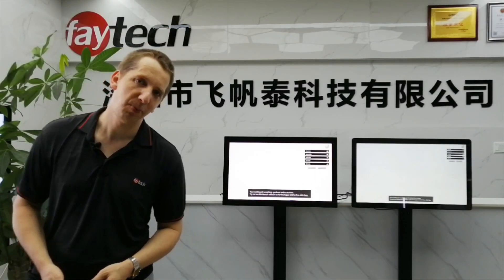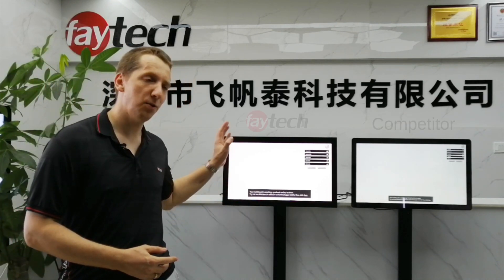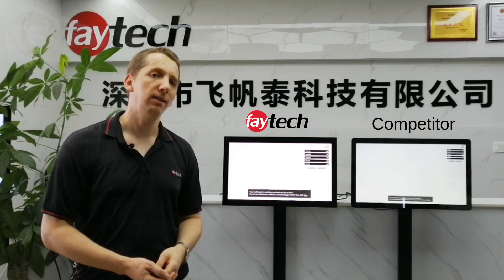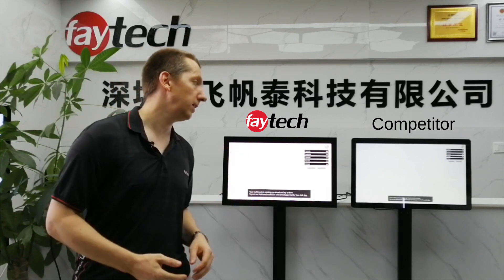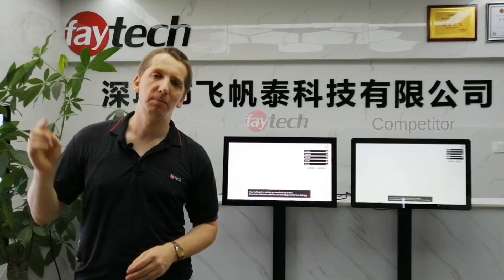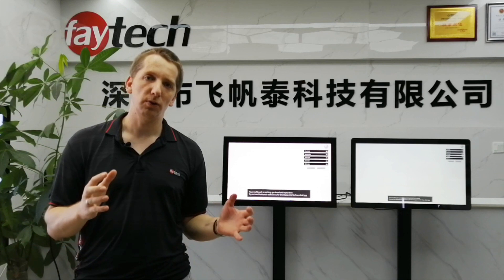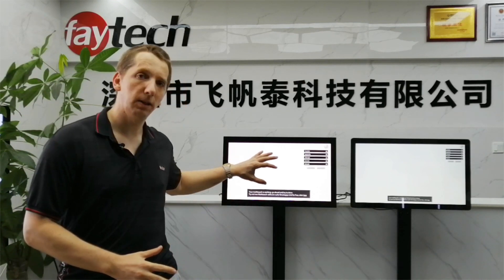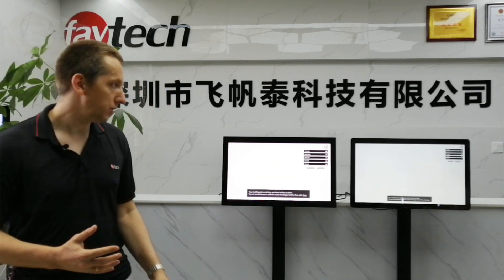Hi, I'm Arne from FEDEIC, and today you see part two of our comparison — our FEDEIC Medivant 5-inch touchscreen monitor against the competitor. We used a good one; they are the same price, an American brand. You probably saw our first comparison video — the link is here — where we focused on the brightness and overall picture quality. We have an optical bonded screen, so the quality is very good, and the overall specifications.